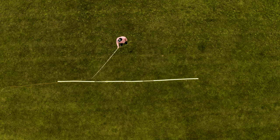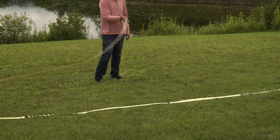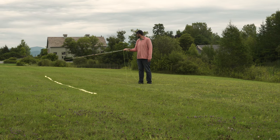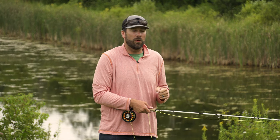We're going to start with that nice back cast. And I like to lay it on the ground when I'm practicing my double haul. Then I'm going to make that nice cast on the forward cast, trying to get that line as straight as possible. If you see that line going nice and straight behind you, nice and straight in front of you, now it's time to introduce that double haul.